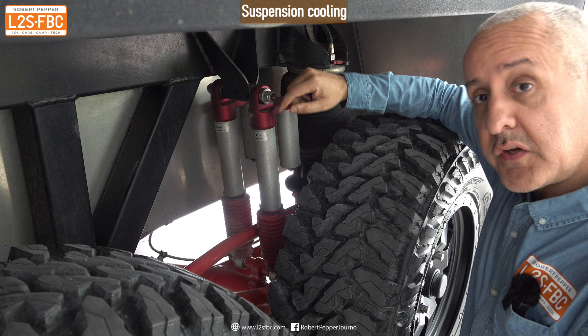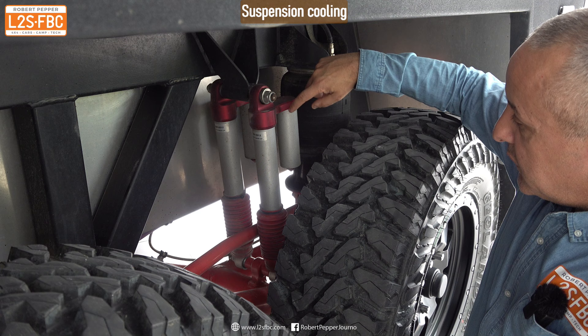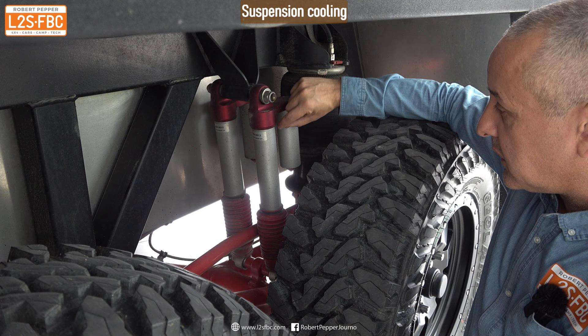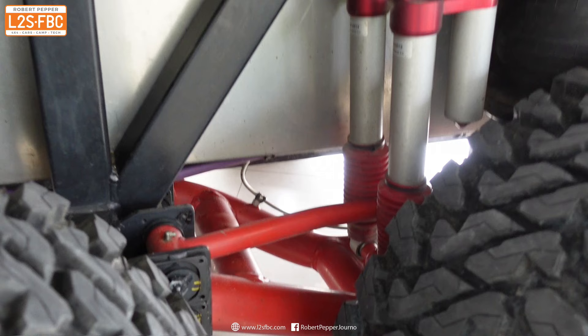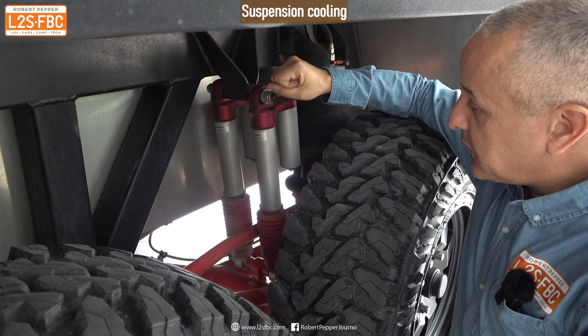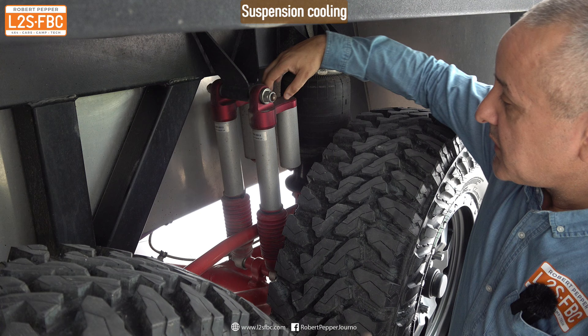These are also remote reservoir shocks. Basically there's a monotube with a piston that pushes up, and as it moves the oil transfers into a remote canister and back again, giving extra surface area for cooling. Bruder actually had to increase the distance to the remote canister in hot conditions for extra cooling surface area. They also chose two shocks rather than one, for more surface area and cooling, and this suspension is their own monotube design — not sourced from elsewhere.